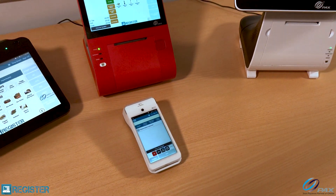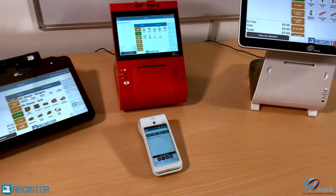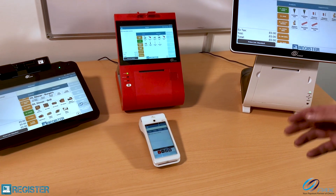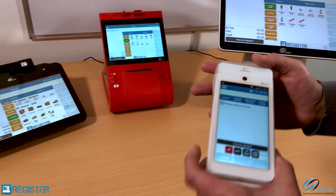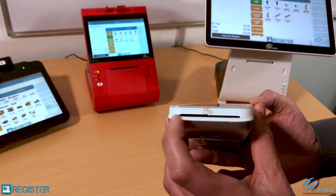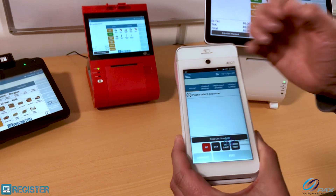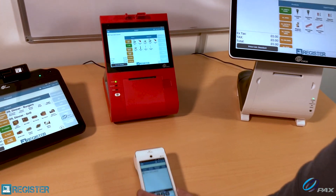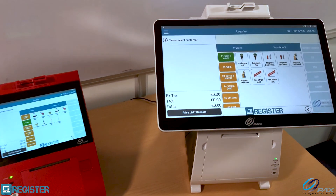And a PAX A920. What's really neat about the PAX hardware is that it includes card payment, printing, and the ability to run our EPOS functionality — including on the mobile A920 device, where we've got card payment, printing, and EPOS running. It's a really nice tableside ordering and payment device.